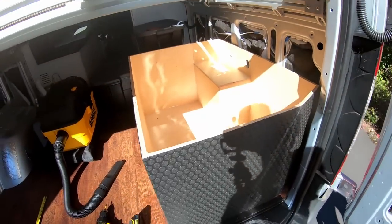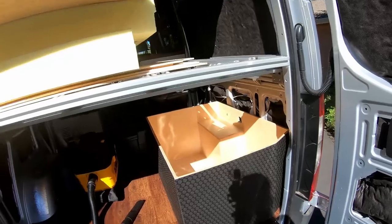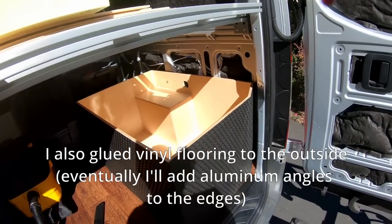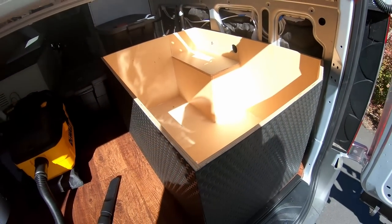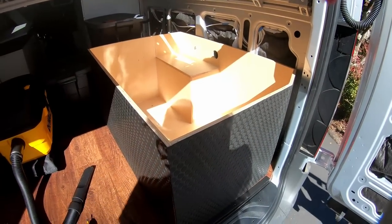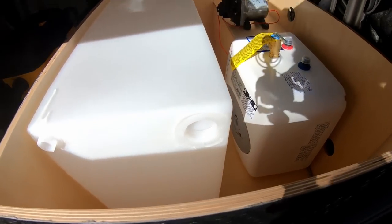The cabinet was made very similarly to the upper cabinet — it's essentially all half-inch Baltic birch plywood with glue and brad nails. The only difference with this cabinet is that it does have silicone caulk all around all the seams. The reason for that is if there were to be a spill or a leak, I'd have some time to catch it before it starts leaking all over the van.